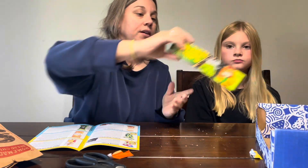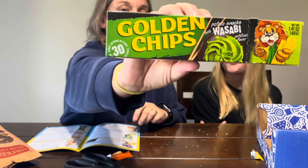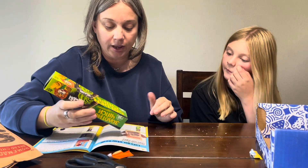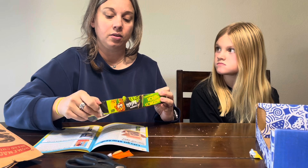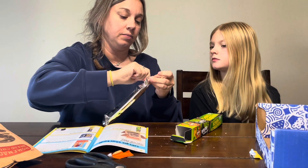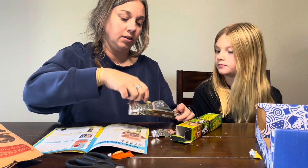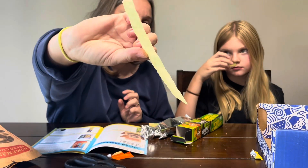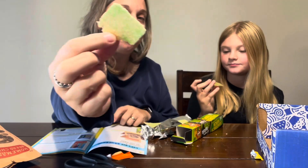Next up we have Golden Chips — potato snacks with wasabi flavor. This is what the box calls 'Ukraine's longest snack.' They almost look like seaweed paper or seaweed chips. Even the smell is spicy — I'm scared! I'm going to get one with a little bit more of the flavor dusting on it.